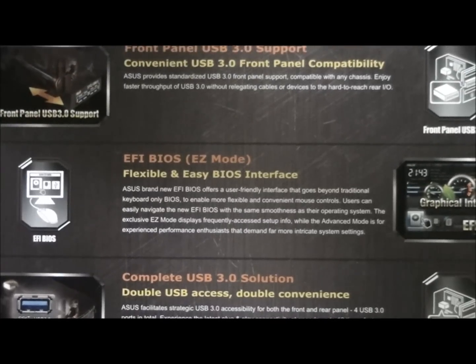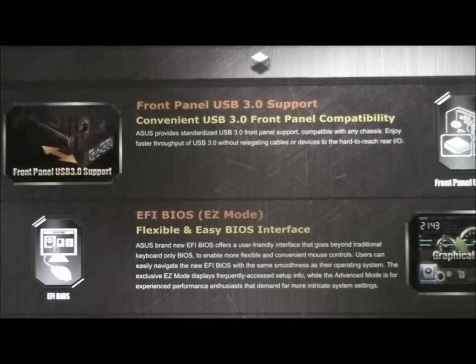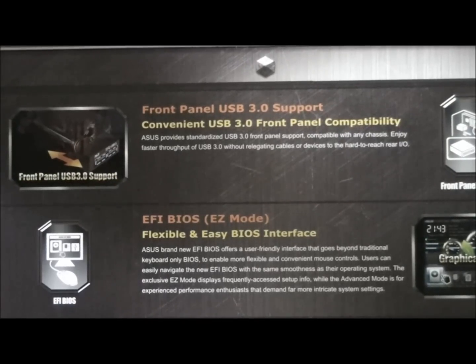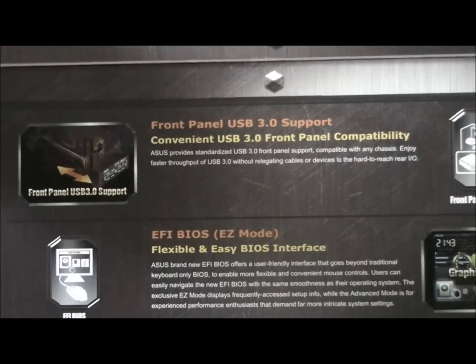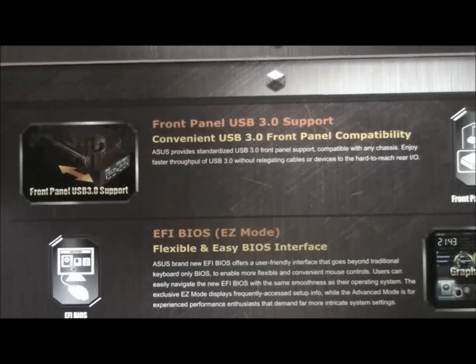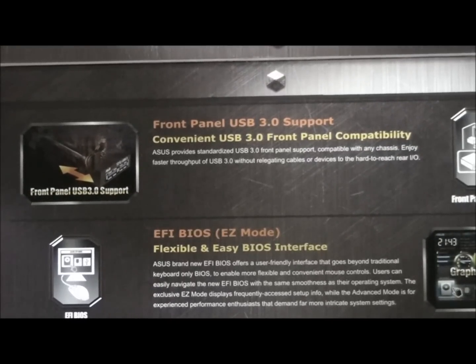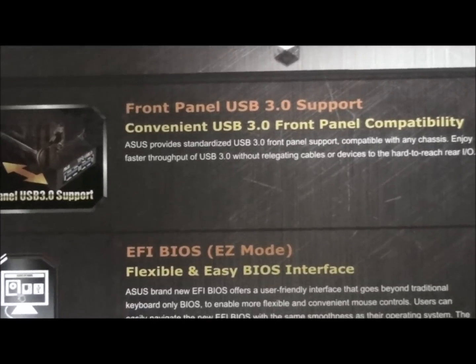There are going to be three parts to this review. Part one is just looking at the features, the board, and the specifications. Part two will be testing the motherboard — benchmarking, overclocking, and looking at temperatures. And there'll be a part three as well, and I'll be looking at the BIOS. We'll be pushing this thing to the max.